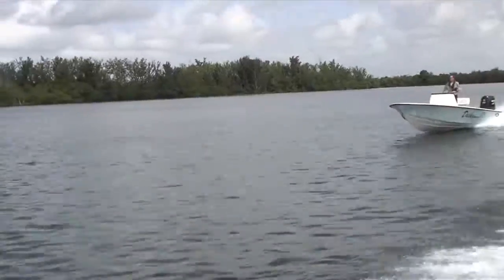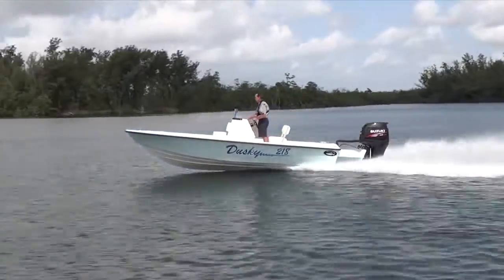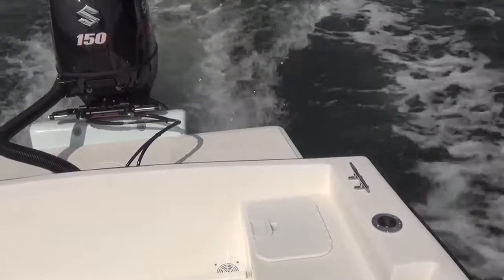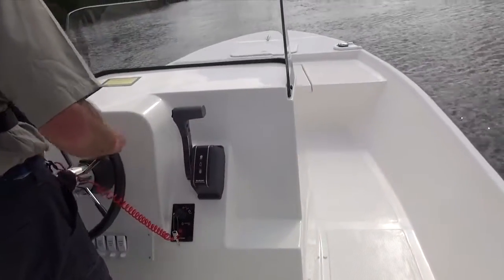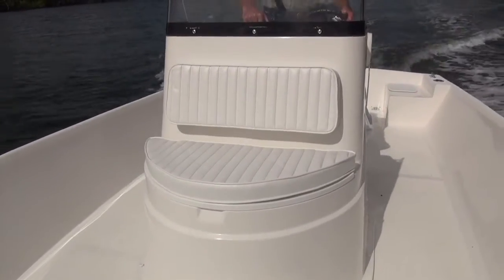The Dusky 218 features a hand-laid fiberglass hull that delivers a smooth dry ride, and the Dusky dry bracket improves the boat's handling. Plus, you get a full transom and an uncluttered cockpit fore and aft for fishing. The spacious center console has ample room for electronics at the helm and a 40-gallon livewell under the front seat.